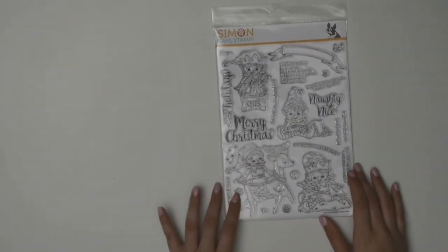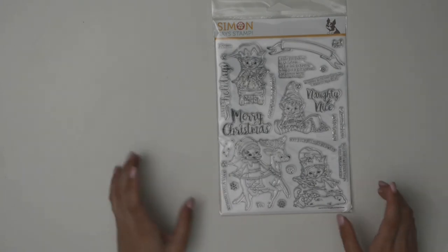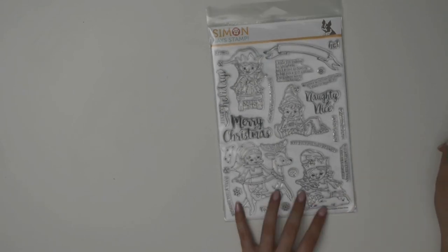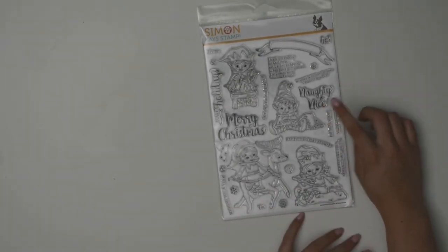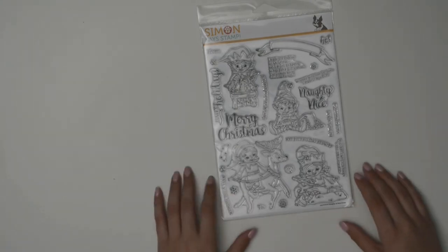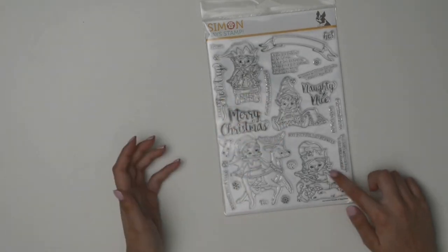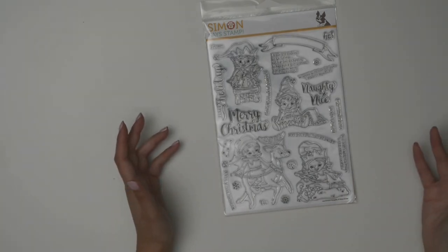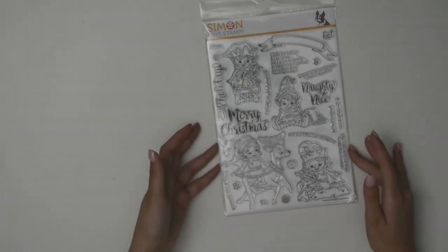The final thing I have to show you is the Christmas in July parcel from Simon Says Stamp. It was a $25 US stamp set featuring little elves — one is ringing a bell, others are making cookies. There's a really cute sentiment: 'I made you cookies for Christmas, but I ended up having to buy you a gift instead. The cookies were delicious though.' I thought it'd be really cute even without the sentiment — pairing the elf images with actual homemade cookies you give someone.